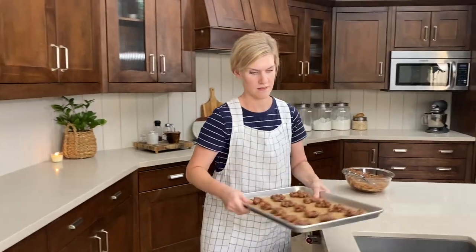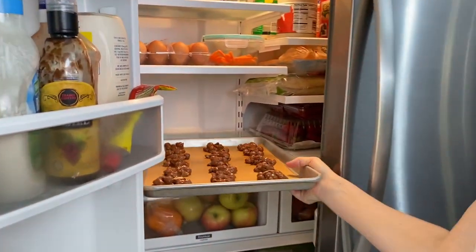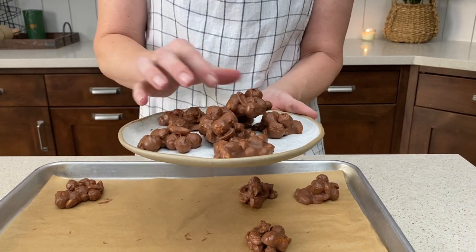Then into the fridge they go — they'll be set in about 15 to 20 minutes. They're the perfect sweet and salty treat. Enjoy!